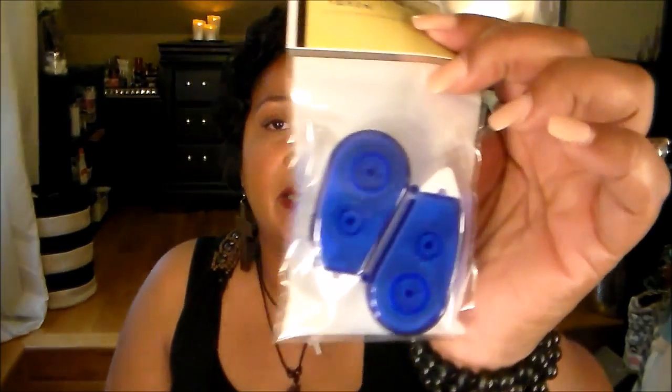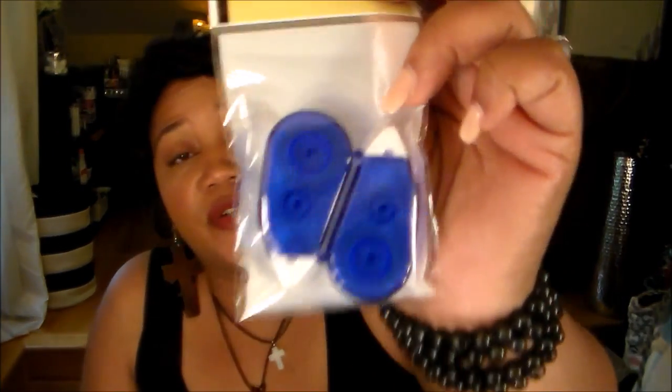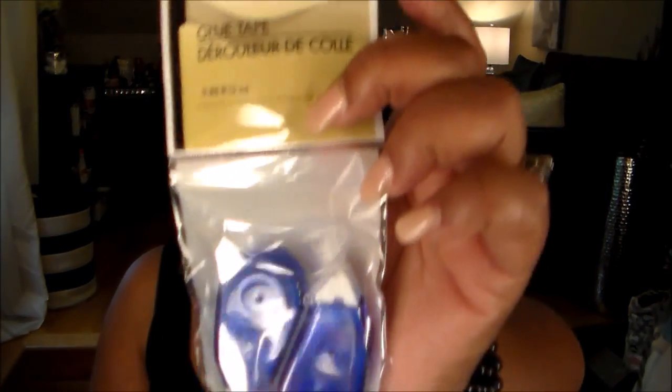I picked up some of these glue tapes. I got one from Michaels and then I saw these — they were two for a dollar, and that one was a dollar at Michaels. It's probably a combination of nine feet altogether in these versus nine feet in that one from Michaels, so pretty much the same deal.